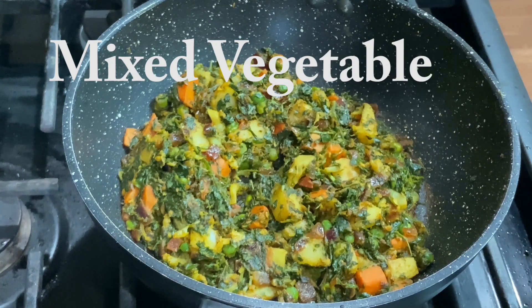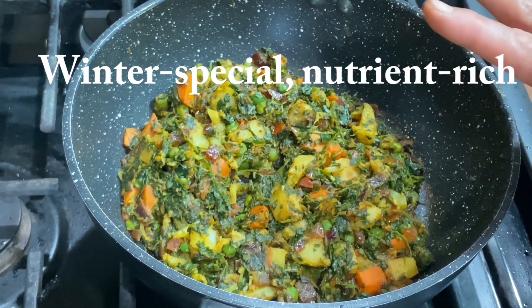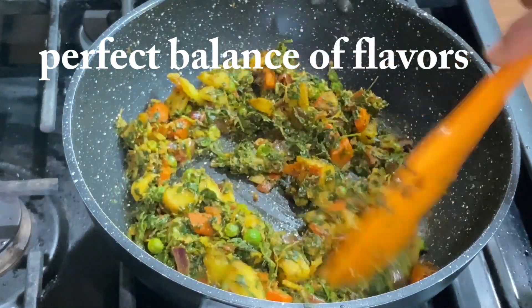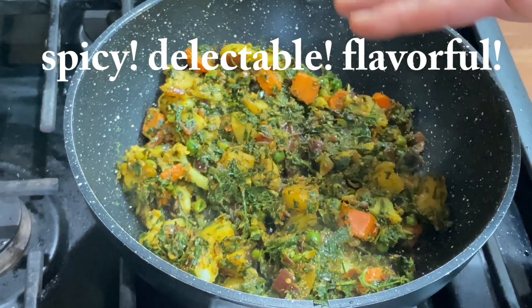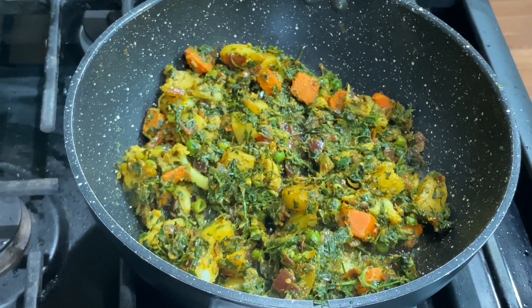Hello friends, welcome to Spoonam's Kitchen. Today we are making a very masala, chatpata mixed veg sabzi. People often say that mixed veg is a sweet, bland sabzi. In this video, I will share some tips, ingredients and masala so it doesn't stay bland. Let's make this special winter mixed veg sabzi.